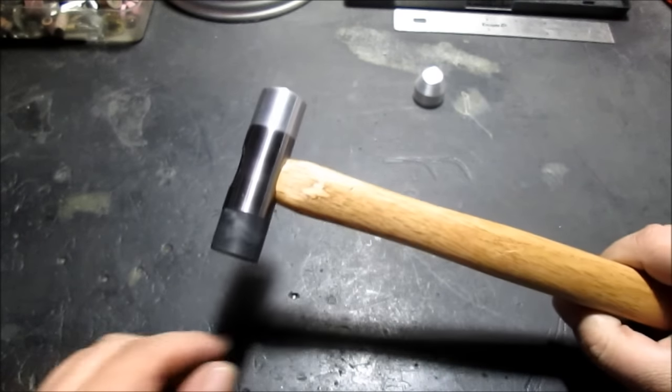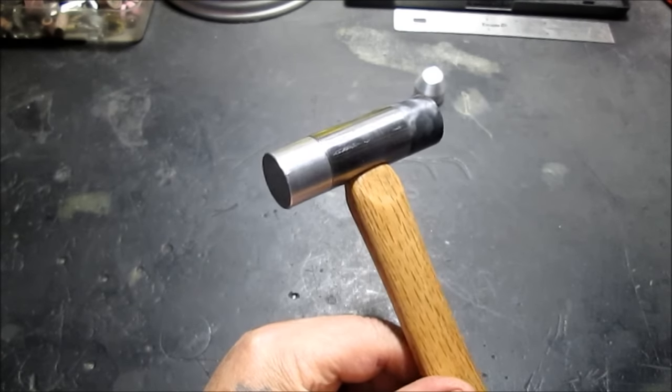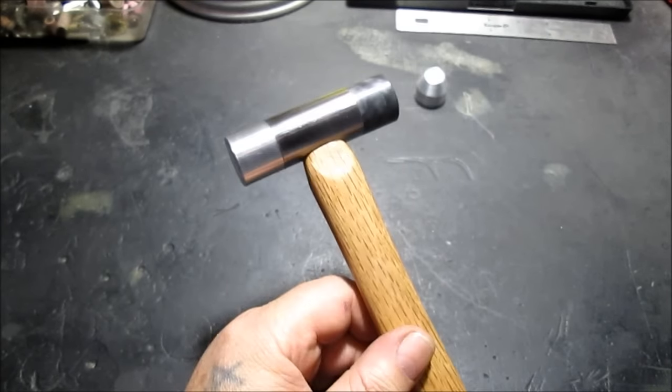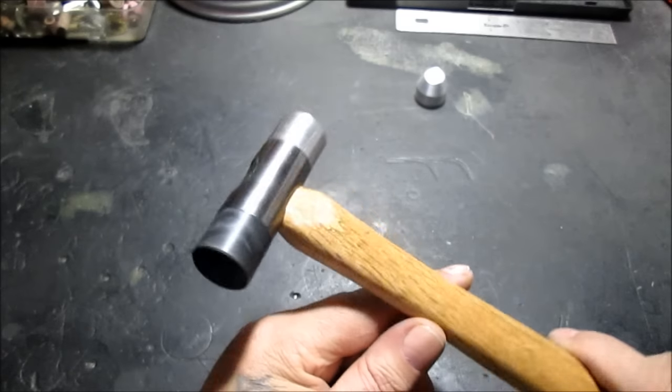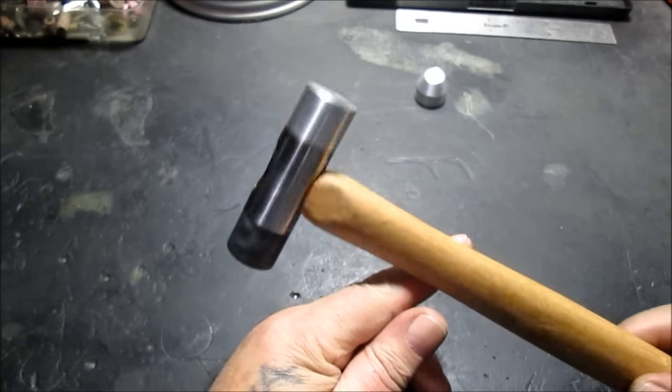These are used by machinists when you want to hit something on brass or aluminum — when you want to hit on something where you don't want to mar the surface. That's what it'll be used for: when you want to hit on something small and lightweight and you don't want to scratch it up.